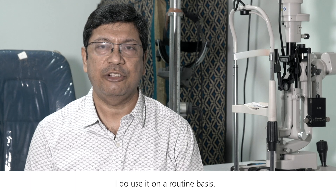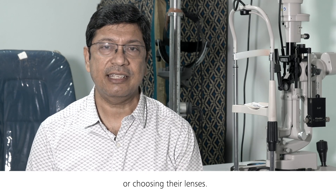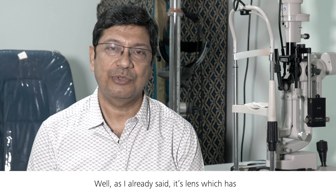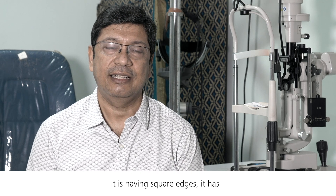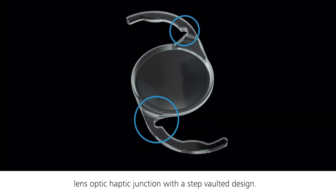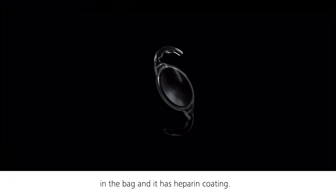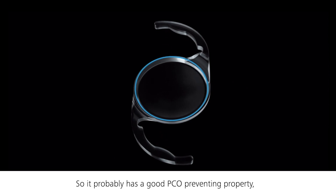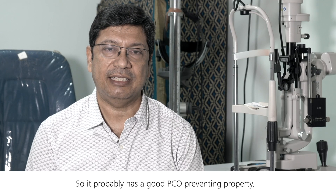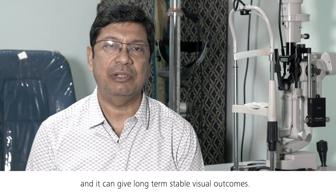I use it on a routine basis and give my patients the option of choosing their lenses. It is a lens with hydrophobic property, square edges, and an optic-haptic junction with a step. It has the right kind of stability in the bag and has a heparin coating, so it probably has good PCO-preventing properties and can give a long-term stable visual outcome.